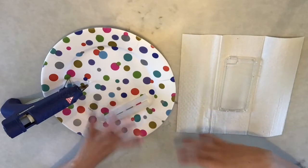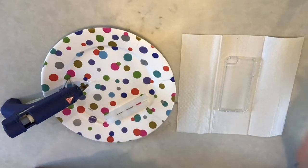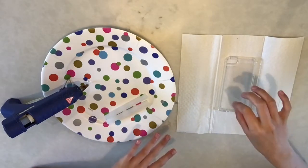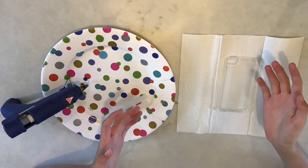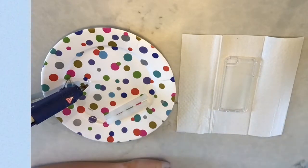What you're basically going to do is create any design you want — hearts, flowers, a scene, anything — then glue it all on, wait for it to dry, and then choose if you want to spray paint it. If you have spray paint, you can use it, but I think I'll just leave mine clear.